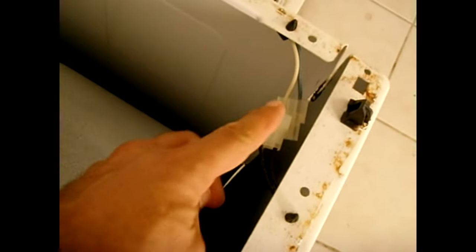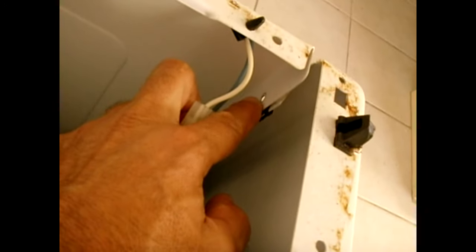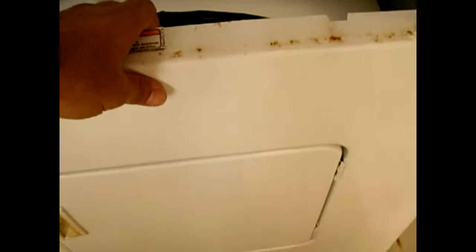After testing the switch, leave the connections apart and remove the screw at this front corner and on the other side as well. Pull the whole front panel outward — the drum will drop, that's not a problem — then pull the front panel up and away. Once removed, we can access the motor.